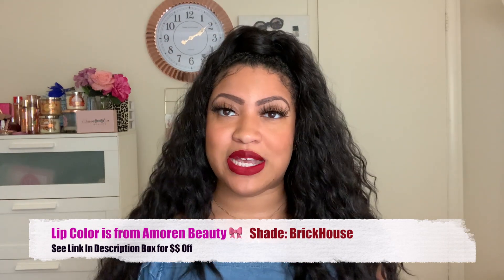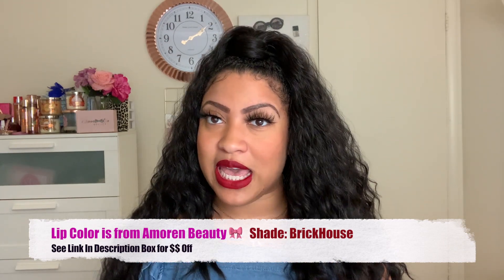I am back from styling this unit and this is the final result. I think this is so, so cute. So cute. Let's get into the details a little bit about this hair.